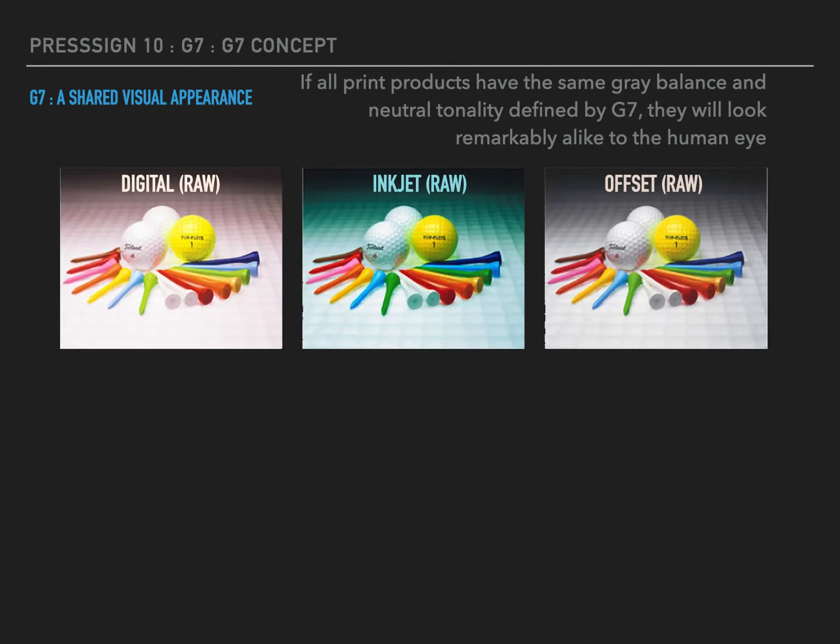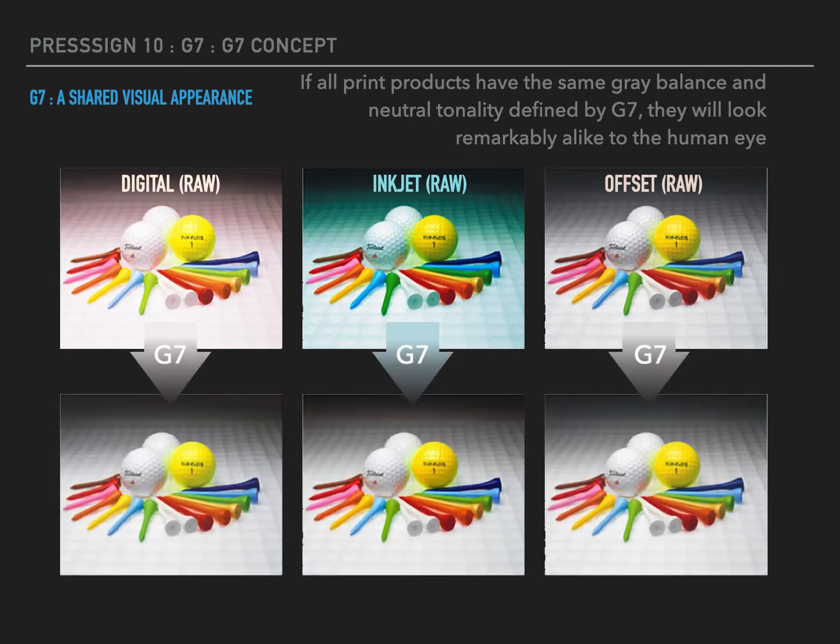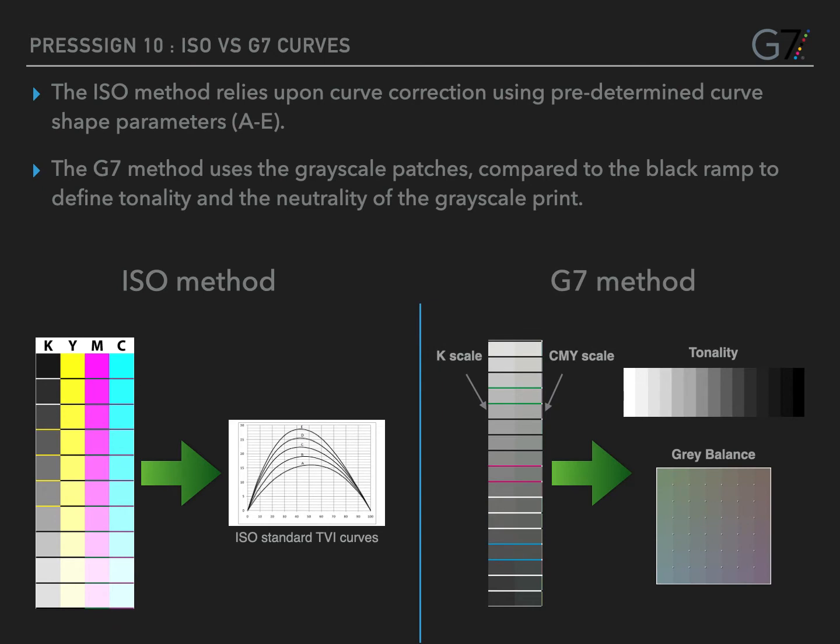G7's target of a shared visual appearance relies on achieving the same grey balance and neutral tonality. Across a range of different printing devices, your prints will visually match. The ISO method relies upon curve correction using pre-determined curve shapes, whereas the G7 method uses the greyscale patches compared to the black ramp to define the tonality and neutrality of the greyscale print. We still use curves to achieve this result.